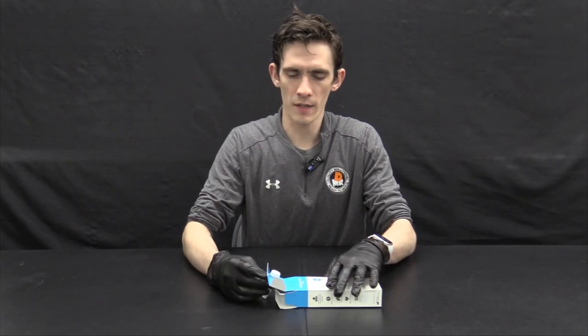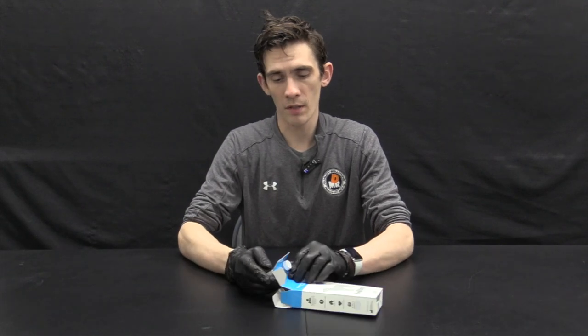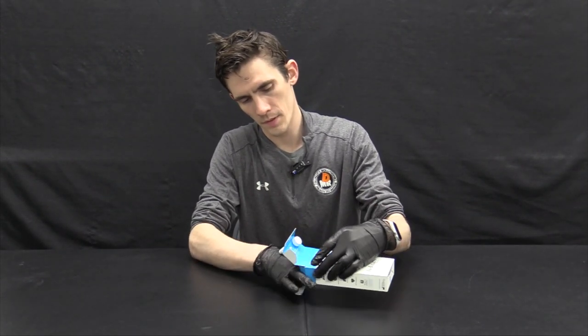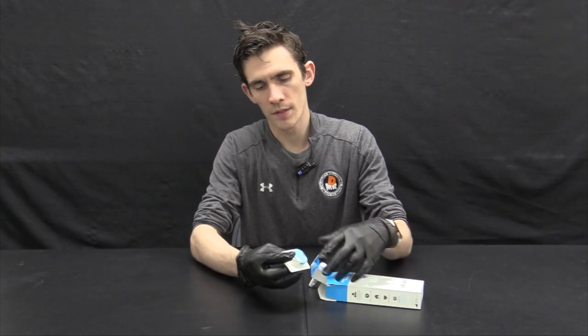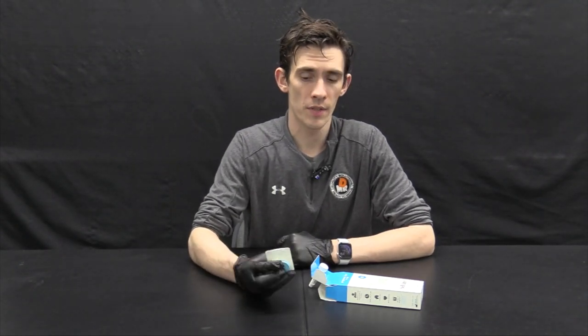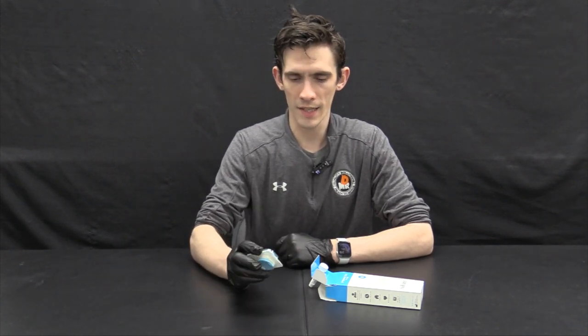First, we have the buffer tube — be sure to keep all contents of this package. Next we'll have two safety lancets. Each test comes with two lancets just in case the first one didn't take. We'd also probably recommend having a few spares on hand, as some lips can be thicker and harder to extract a blood droplet from than others.